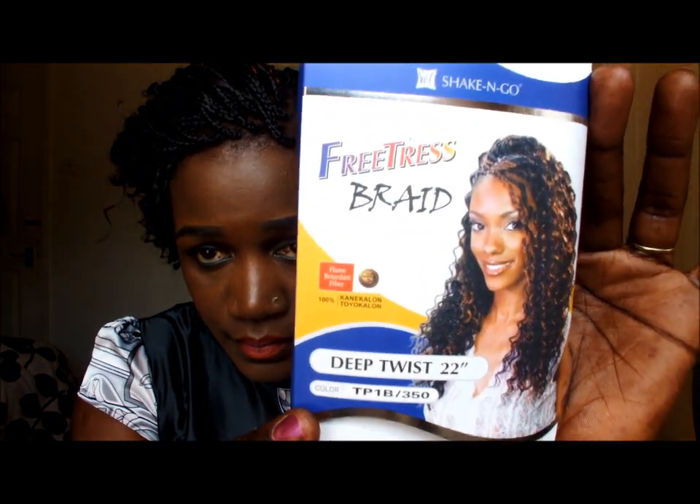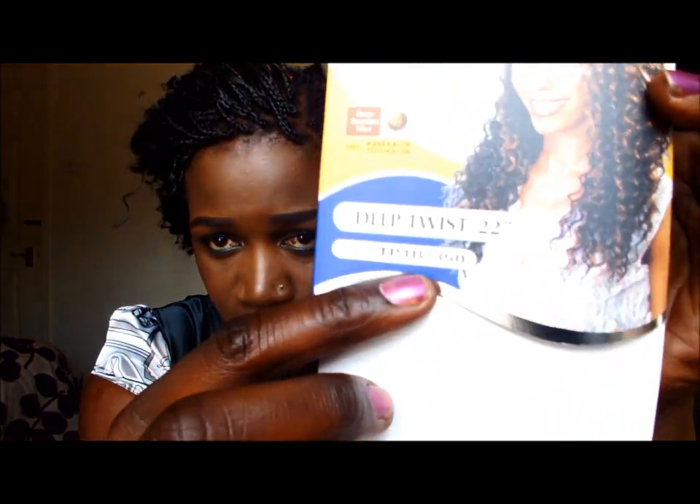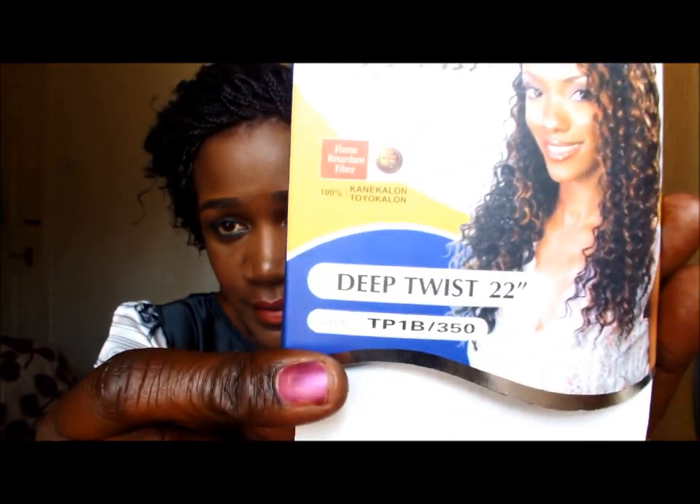Deep Twist. I've used three packets — the highlighted color is TP1B350. I've used two packs of 1B and one pack of this color, so three packs total. Because the braid is quite long, I had to cut the long braid into three pieces because I wanted the look to be short — very, very short.